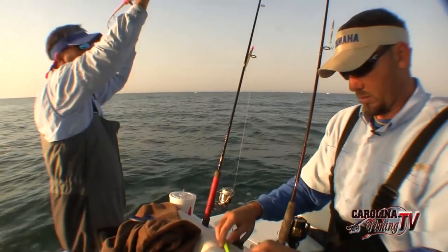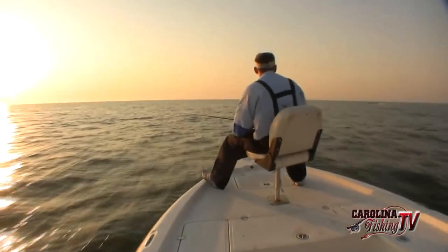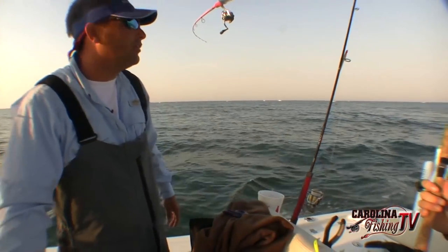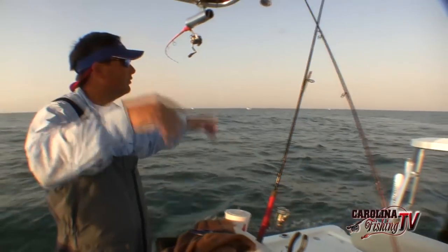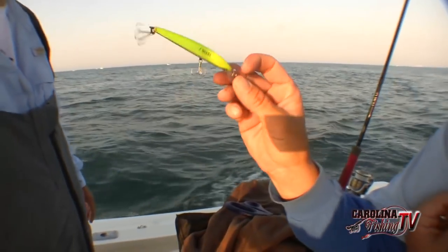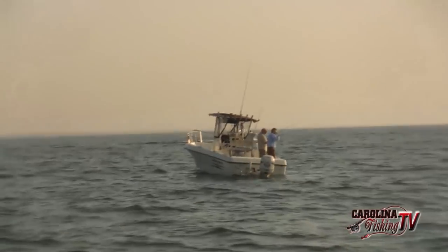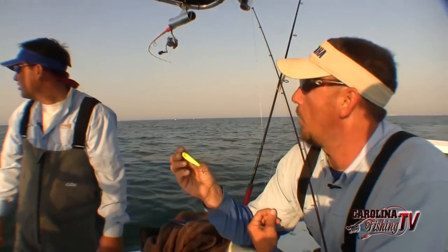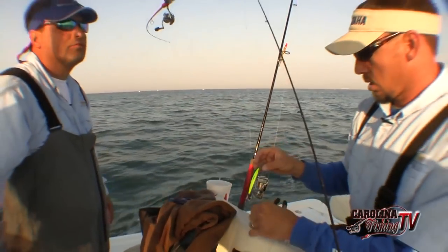We're going to switch up and put the Yozuris out — we're going to troll around. We've been running from school to school the past 30 minutes and they're just getting so spooky. The sun's getting up — it's probably about 8 o'clock. That's what these bonita do; it's a real early bite. We're using a little 4-inch Yozuri crystal — these are deep divers with a good lip on the front. It'll dive down 8, 10, 15 feet depending on how much line you let out. The fish are down 5, 10, 15 feet in the water column now, popping up here and there. We're going to get into a general area where we're seeing birds and troll them, and hopefully continue some action.